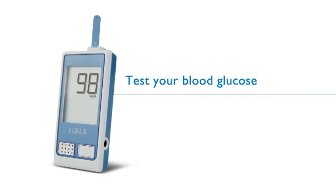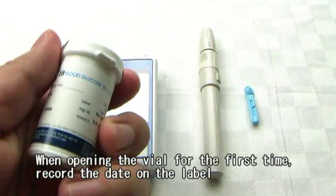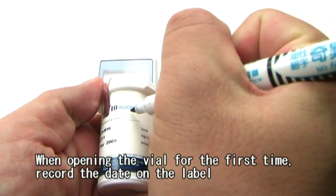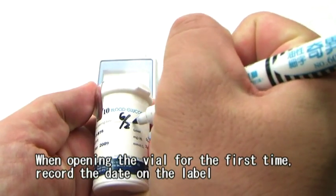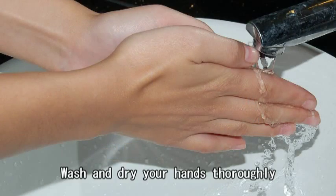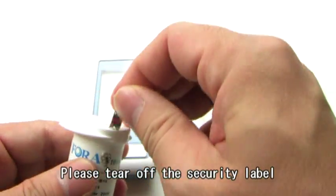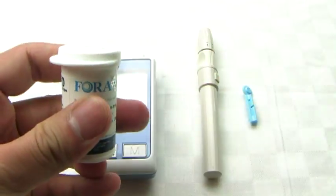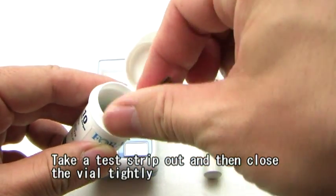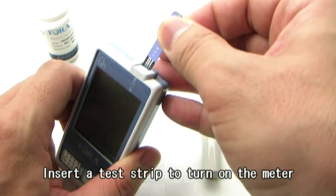Test your blood glucose. When opening the vial for the first time, record the date on the label. Wash and dry your hands thoroughly. Tear off the security label. Take a test strip out and close the vial tightly. Insert a test strip to turn on the meter.